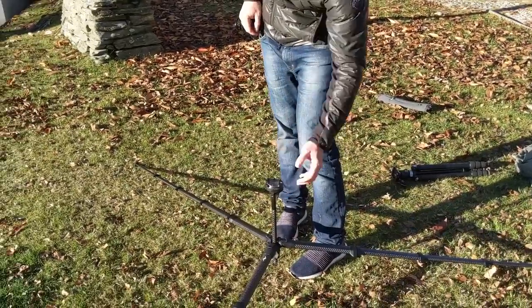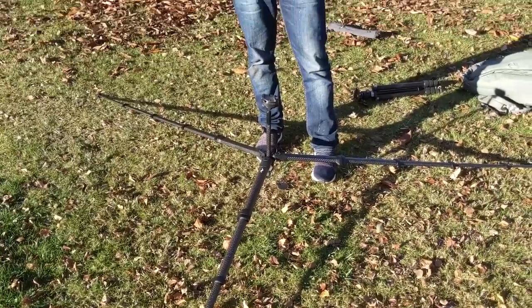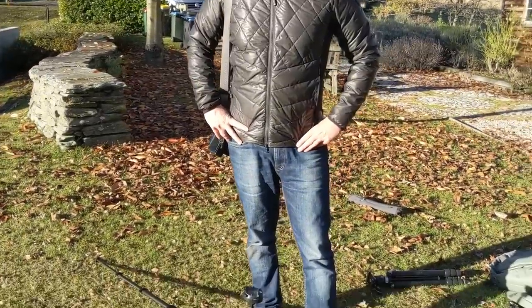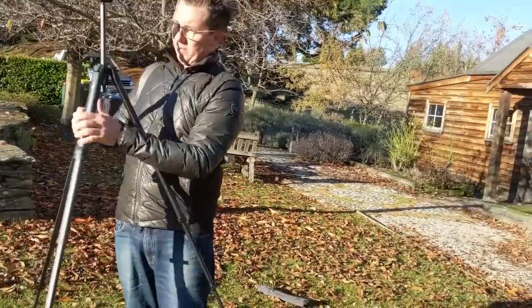You can get super close — just like right on a water puddle or whatever. And that's something that my other tripods don't do. Okay, now let's do a comparison between this one and the Really Right Stuff one.